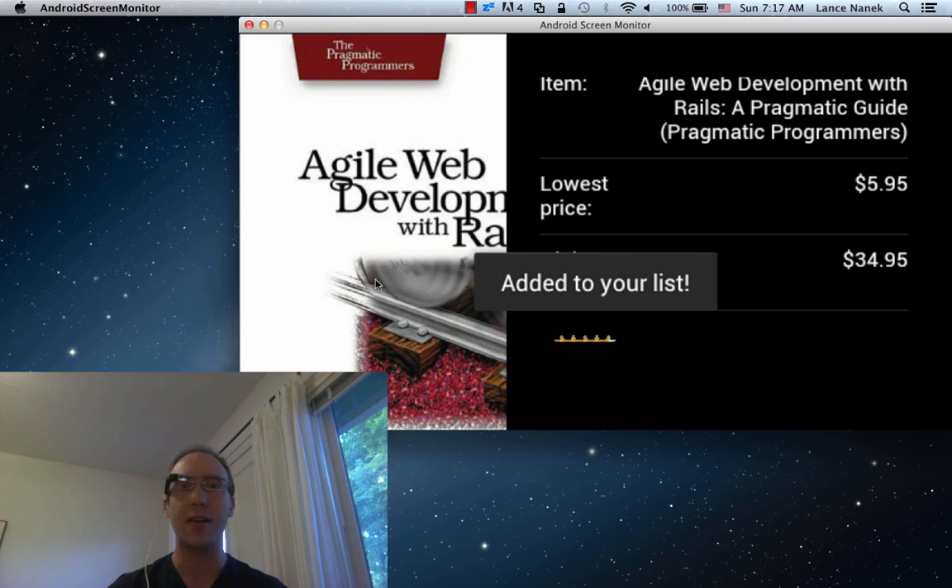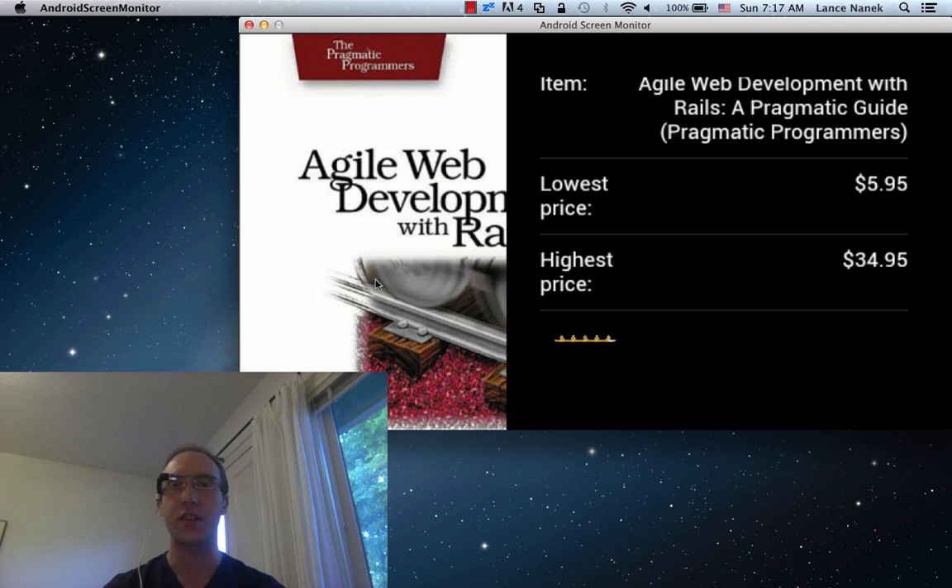Thanks for checking it out. We're working on lots of other awesome stuff like heat maps for all the good shopping finds and stuff like that. So it's a really exciting app.